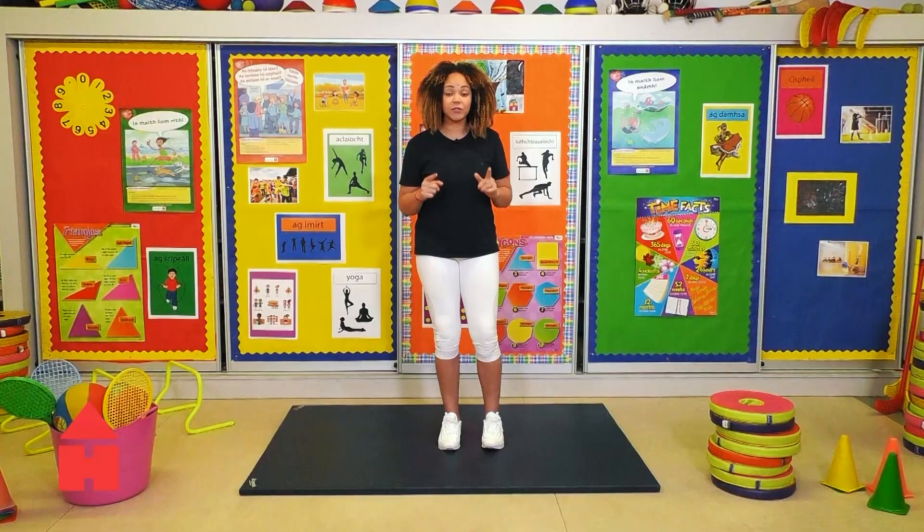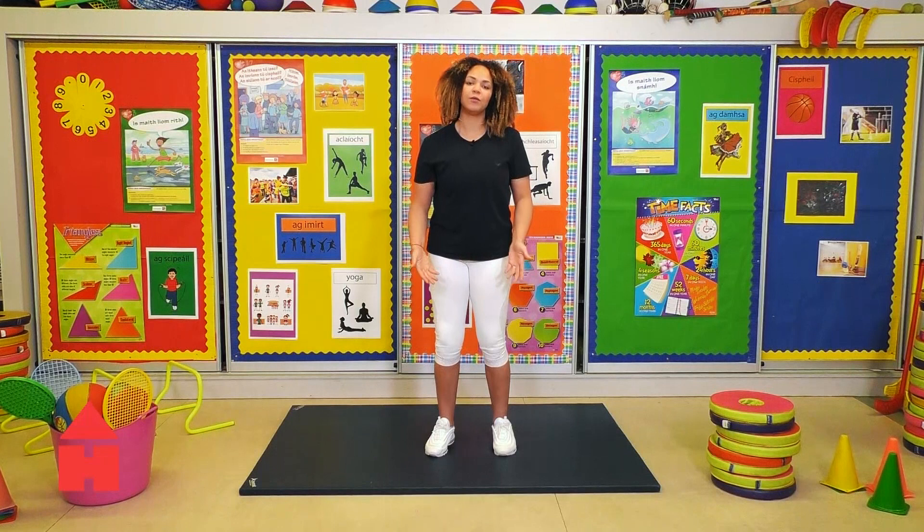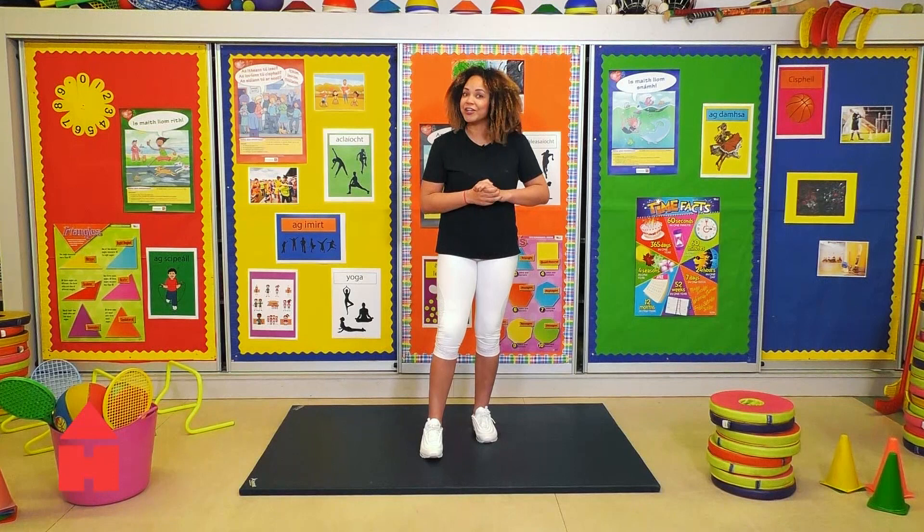Our first exercise is going to be elbow to knee. We want to try and not bring our elbow down to our knee but more so bring our knee up to our elbow. When I change exercises just follow my lead. If you can, get everyone at home to join in. Come on lazy bones, come down and get some exercise in. Start your day off right. Are we ready? Let's go.